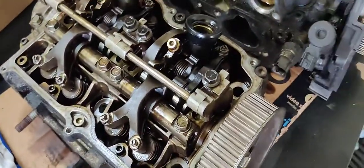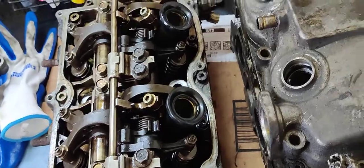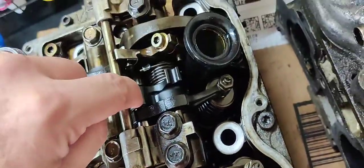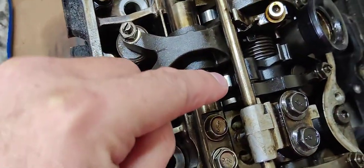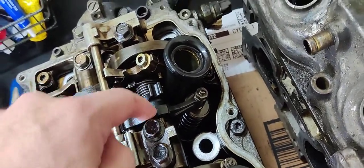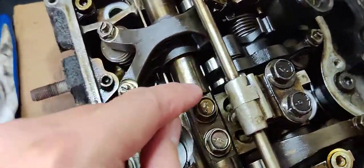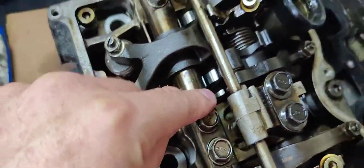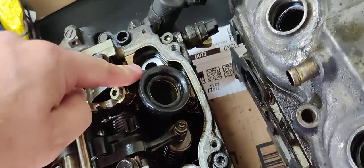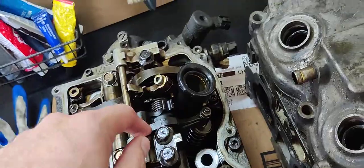AVLS is basically a variable valve lift system, only on the intake side. When it activates, you can see this second little rocker arm right here follows a different lobe on the camshaft — a more aggressive one that opens the intake valve more. When it's deactivated at lower RPMs, this follows another smaller camshaft profile that has just a tiny bit of lift.